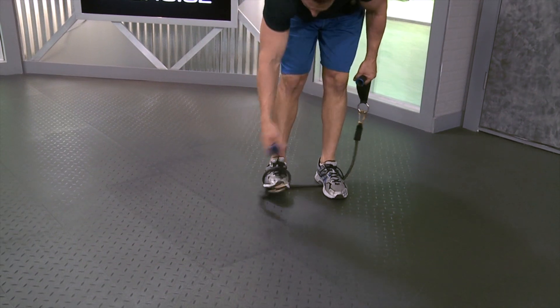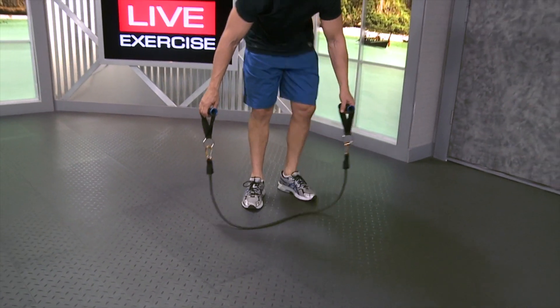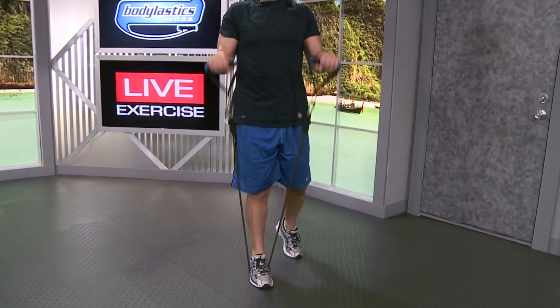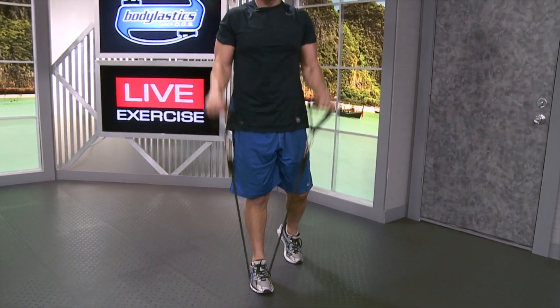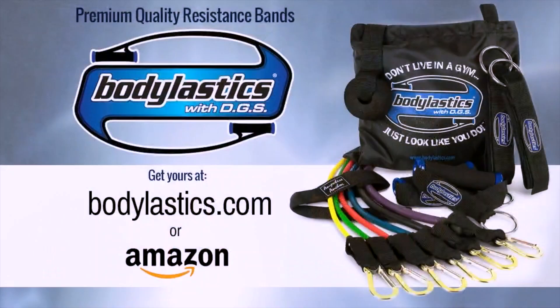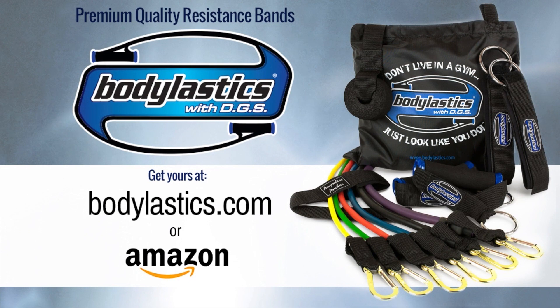If you are taller — let's say six foot nine, seven foot — you can always step on the band with one foot instead of two to do your exercise. So right there, standing reverse curl. I'm Blake Castle with Body Elastics. Have a great workout.